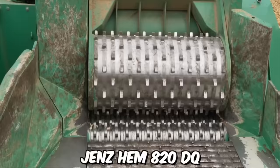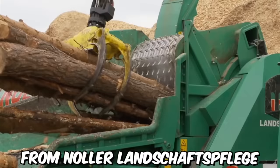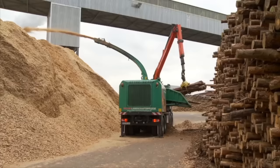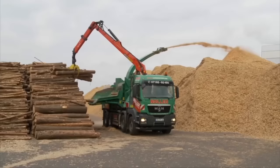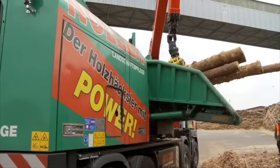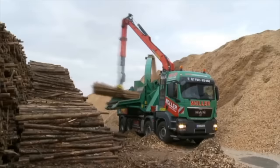The mobile chipper GenZem 820DQ from Nuller Landschaftsflieger impresses with its high-performance potential. The chipping drum is driven directly by an auxiliary engine, while all other components — the crane and discharge fan — are powered by the truck's engine. The helix rotor guarantees particularly smooth machine operation, and the new breakage protection on the counter knife significantly reduces the risk of failure in the event of foreign objects.